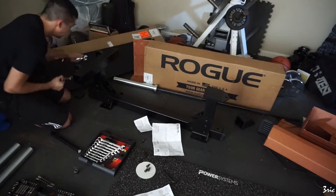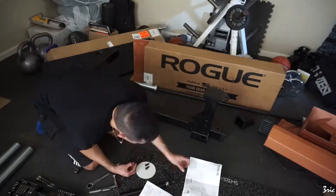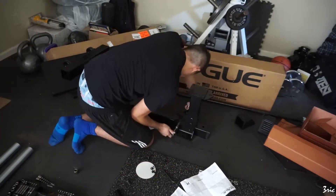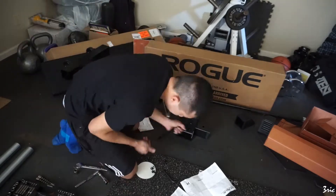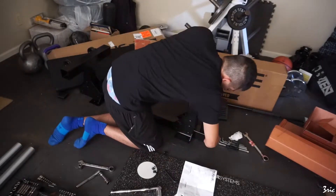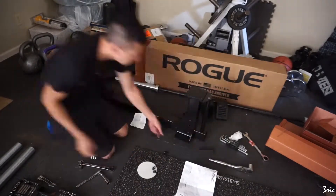One thing I will say when assembling this: you want to make sure that before you tighten the bolts on the end with the single peg, you push in that plastic piece first. Once you bolt in the sides it's harder to get in — I wasn't able to get mine in, so I'm not sure if that's something Rogue had to deal with, but I'm going to contact them and see what they say.